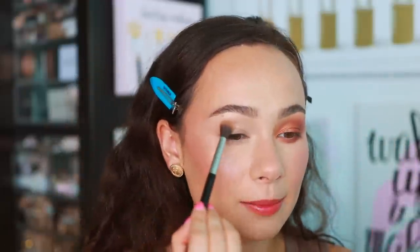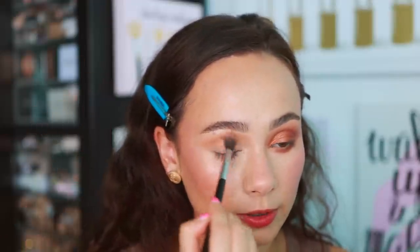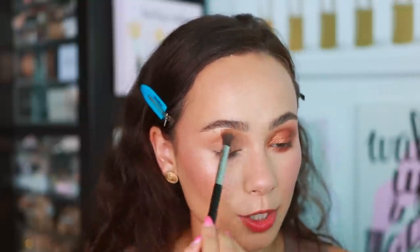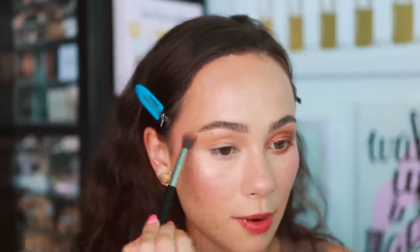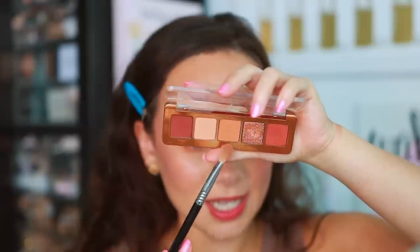I already have some thoughts — the quality seems to be really great, Natasha did not skimp on quality. I'm going to start off with Flesh. This is a nice matte, warm transition shade. If you have medium to deep skin tones this is going to be a great highlight or base color, but if you have a skin tone similar to mine it works as a transition shade. I'm going to pop that along my lower lash line using an ABH crease brush — beautiful, very simple.